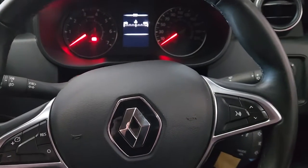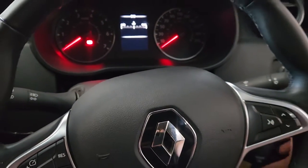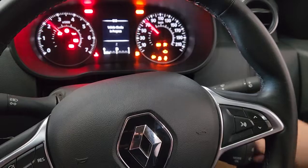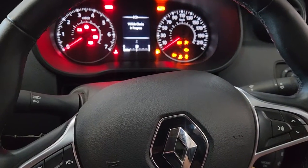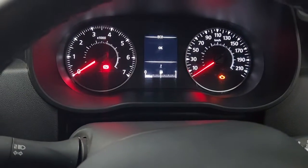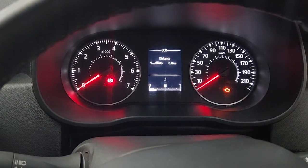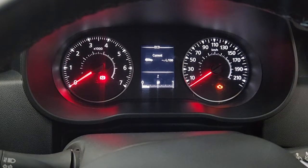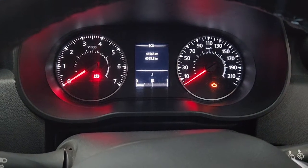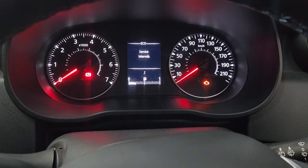Welcome back to my channel. This is how you reset the service light for a Renault Duster. When you switch the key on, you can use these buttons on the steering wheel to cycle through the menus until you get to the one that says 'service'.